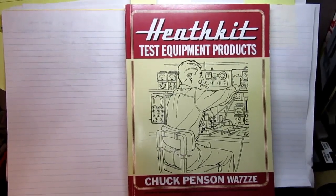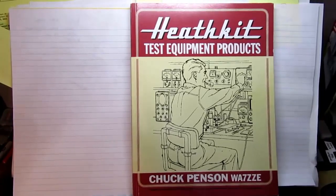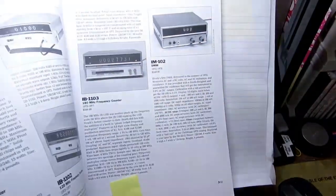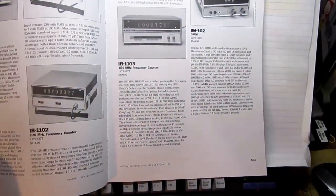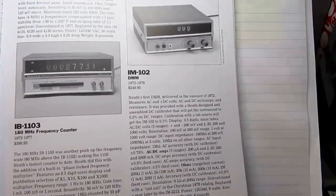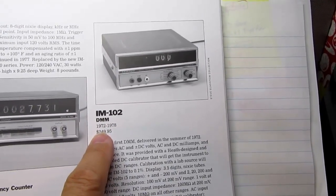Here I am again with another in my series of documentaries on Heathkit's digital multimeter series. As usual I'm going to start with Chuck Pinson's excellent book Heathkit Test Equipment Products, flip to the frequency counters and digital multimeters chapter. I'm going to do this quicker than I have on the other ones because I've repeated the information quite a few times.